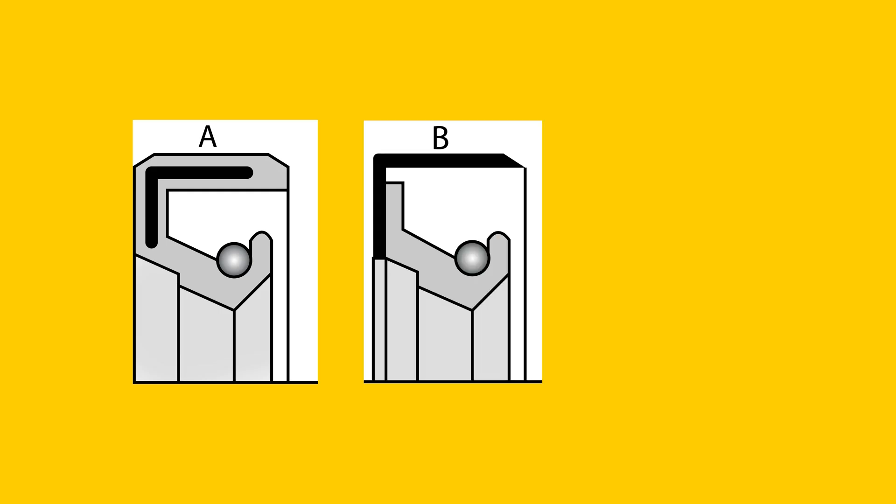A shaft seal is typically identified by one or two letters. The first letter identifies the type of shaft seal and construction. There are types A, B, or C.